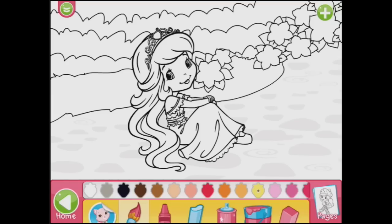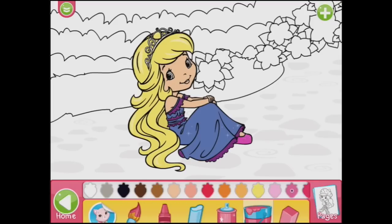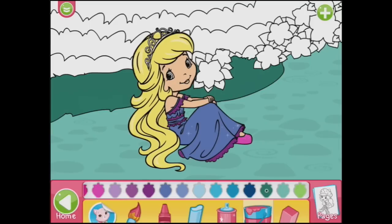Maybe this one could be Lemon Meringue — maybe we could make her hair yellow. Might need to get the fill bucket. There we go, yellow hair. And she could be wearing a blue dress with purple trim. And her shoes can be pink. And maybe what should we use for the background? Light green. And then dark green in the background, and then different shades of green alternating up here. I do love a good fill bucket. It's fun to colour them all in. And the flowers in the background — let's do them. Aren't they pretty?